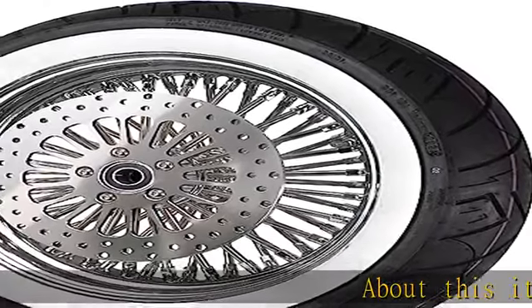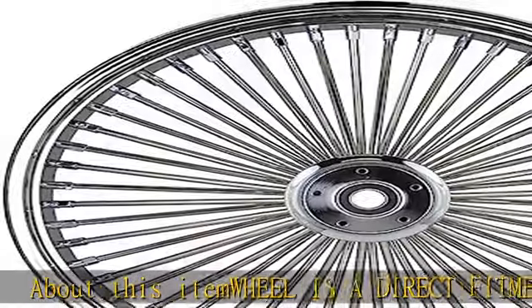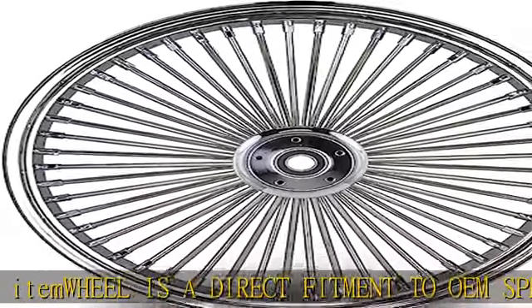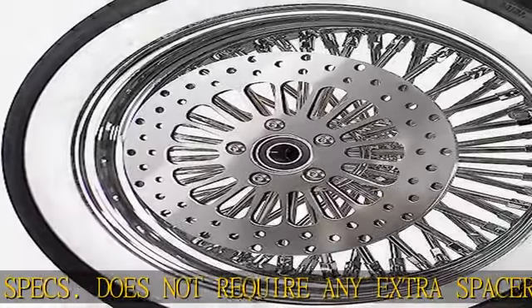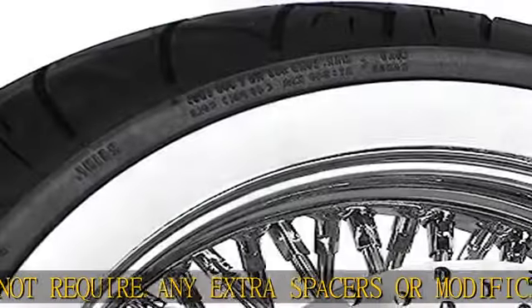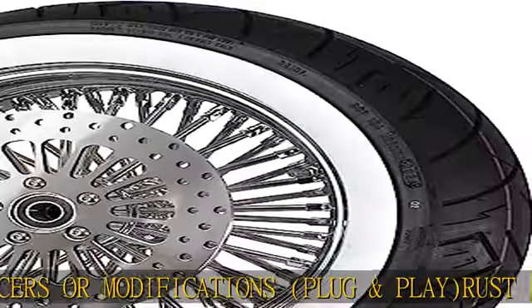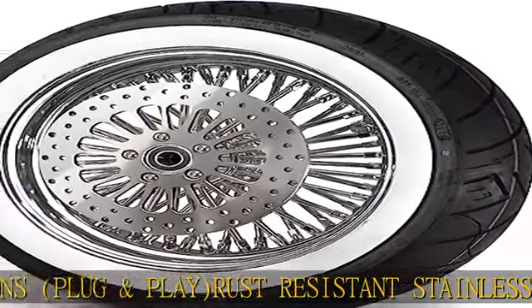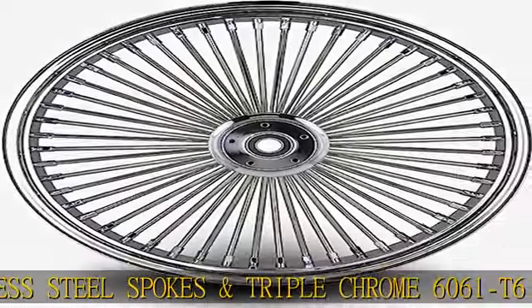This item is a direct fitment to OEM specs — does not require any extra spacers or modifications, plug and play. Rust resistant stainless steel spokes and triple chrome 6061 T6 billet aluminum hub. Wheel is sealed for a tubeless application. Comes with a 130/90-16 black wall or white wall tire, mounted and balanced. Built in the USA. See more product details in the description to get this product today at the best price.